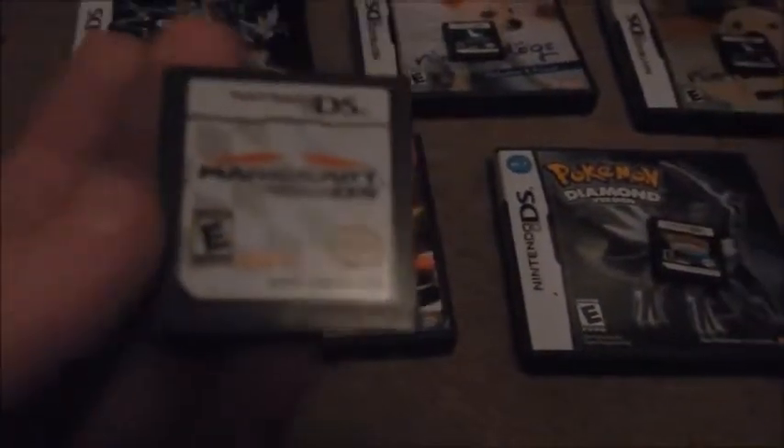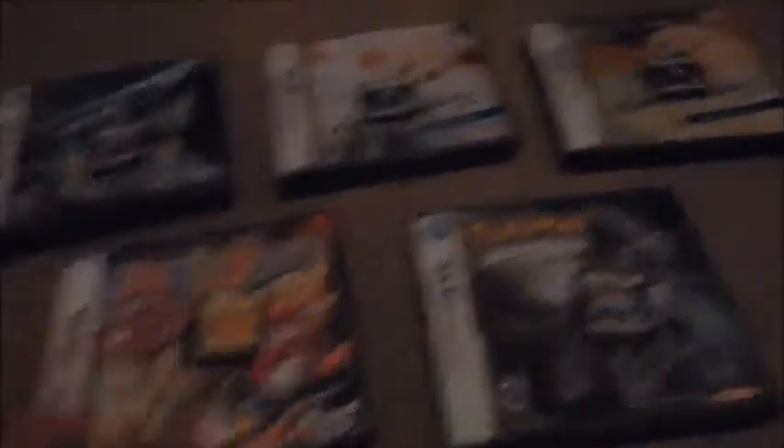Mario Kart DS! This was my first ever Nintendo game I've ever played — it wasn't even Nintendo Dogs, it was actually Mario Kart DS. I have so much nostalgia about playing this game. I used to play it almost every single day. This is a great game to start off with if you're thinking about getting a DS. Either get this game or a Nintendo Dogs game first — they're both very fun.